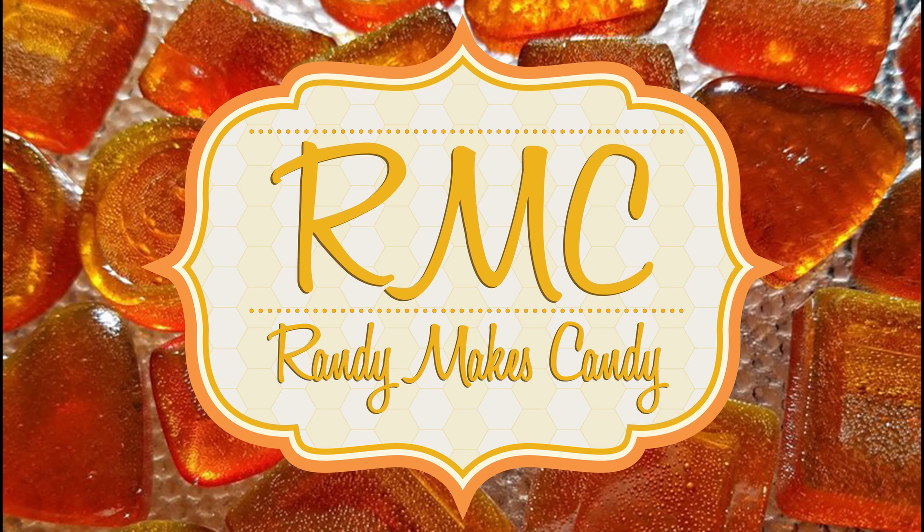I'm Randy and I make candy, and today I'm making English toffee. Stick around. Greetings, my confectionary cohort, and welcome to Randy Makes Candy, where I help you make tasty treats that people love to eat. We're making English toffee today because a couple of you requested it. If there's something you'd like to see me make, please leave your suggestion in the comments below.